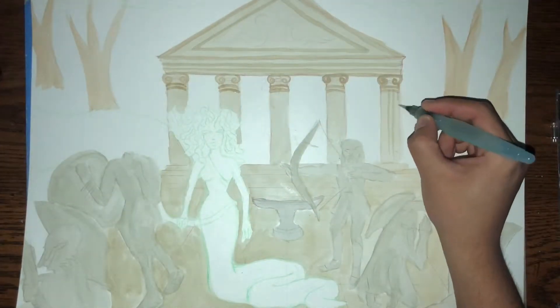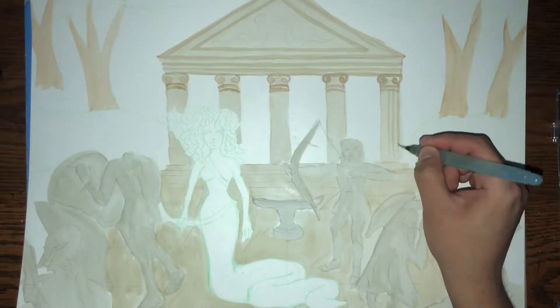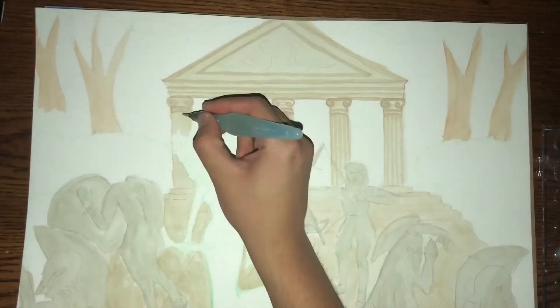I decided to paint in Ionic pillars because I didn't think the Greek gods would be very nice to Medusa and grace her with nice fancy Corinthian pillars.